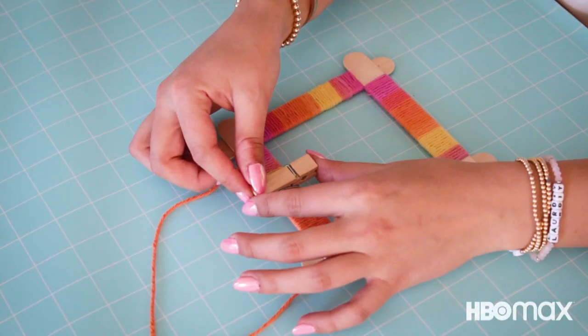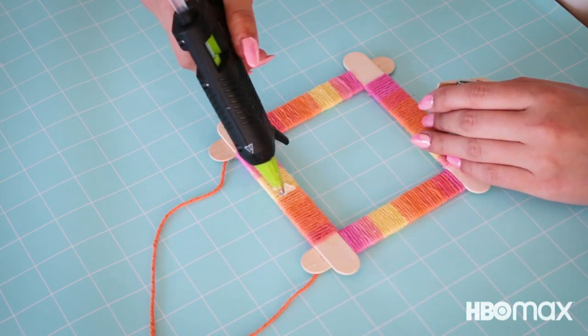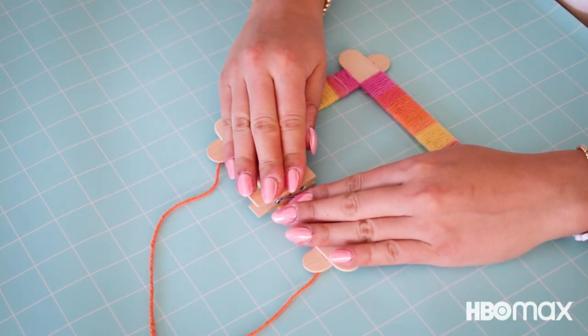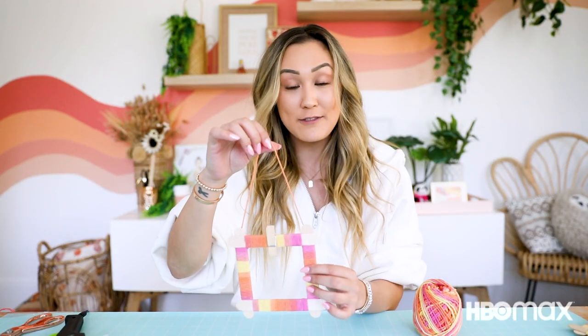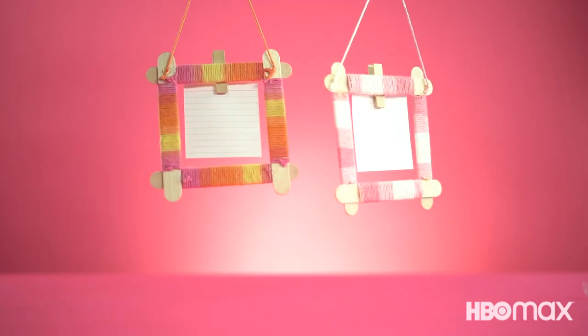Our last and final step is to add a clothespin. I'm going to add it to the top center of the frame, just on top of our wrapped yarn, and that's going to be the spot where you hold your photo. I'm going to press my clothespin into that glue dot and hold down tight for a few seconds so it's really, really secure. And you are ready to hang a photo or some art! Having the clothespin makes it so easy to swap out your photos at any time.